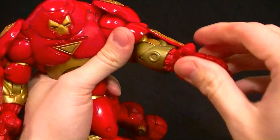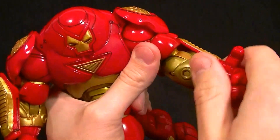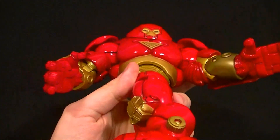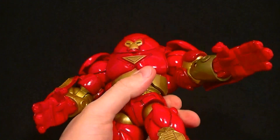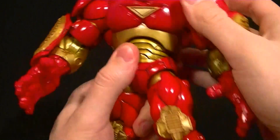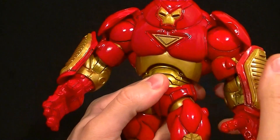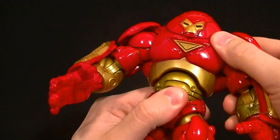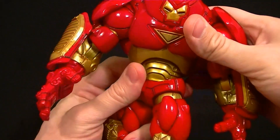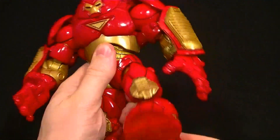We have a wrist hinge — this one was stuck because it's old and I haven't moved it in a while, but it works just fine. There's thumb articulation, finger articulation, and the middle two fingers move — nice articulation. I do wish you could bring the palm up more for a repulsor blast, but this design doesn't have repulsors. For torso articulation, I'm not sure if there's supposed to be lateral movement — I think that's just a little flex in the joint — but we do get a decent ab crunch going forward and back, and it rotates, so you can use those in conjunction as you pose it.